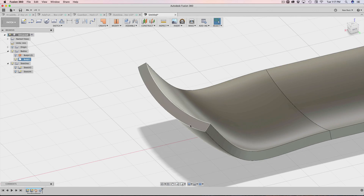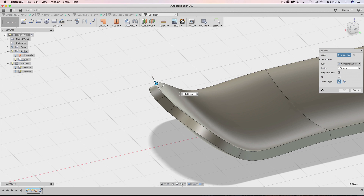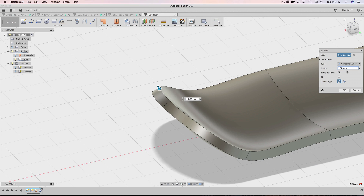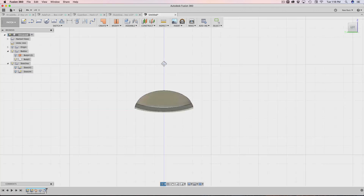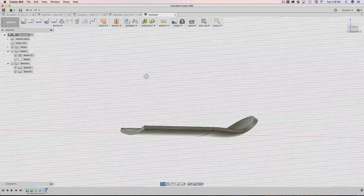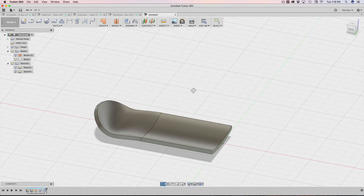Now I can round off the edges with a fillet. I want to be careful not to add too much, because it'll break — it says it can't do it. So just incrementally adjust it. I think 0.6 is OK, and that is our first half of the deck. Depending on how well it came out, you just modify your sketch values depending on how you want your deck to look.